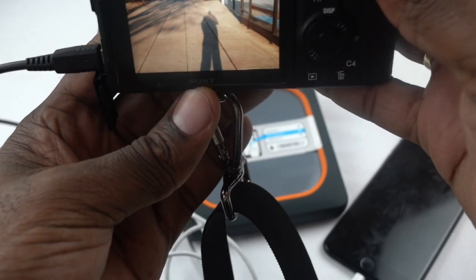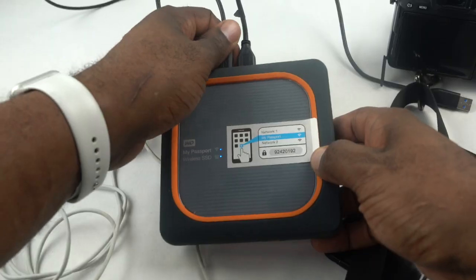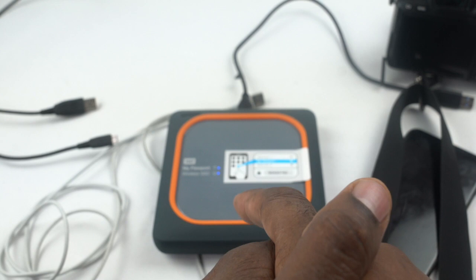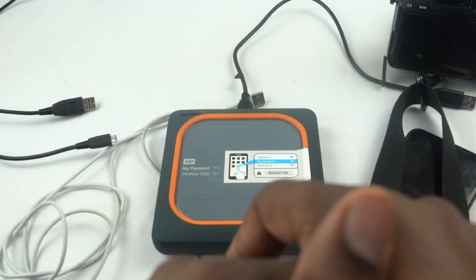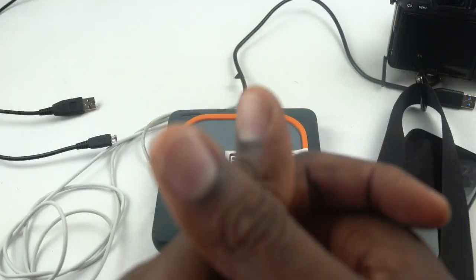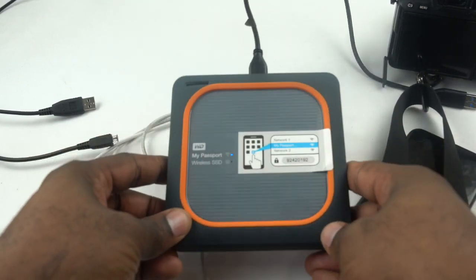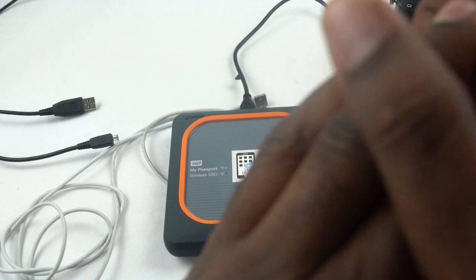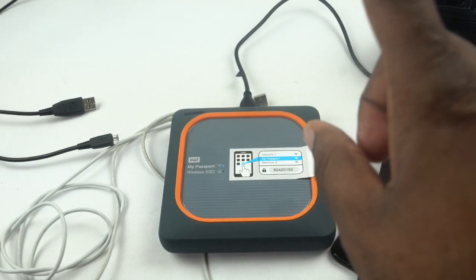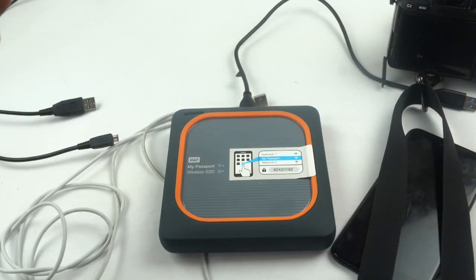That is the My Passport Wireless SSD. If you have any questions or want me to test anything, please put it in the comments below. Please like the video — I'm not a professional YouTuber, just trying to give you information on things I purchase. Please like and subscribe, and I'll put a link in the description where you can buy this, including the price and where to purchase it. Make sure you use my links to help support the channel so I can do more reviews. Thanks again for watching. Tag from Tag the Shooter Photography.